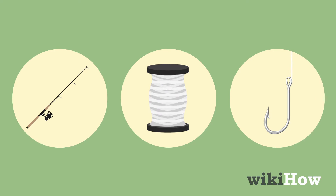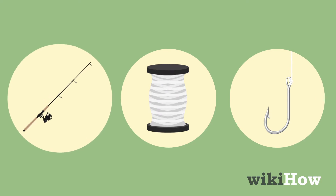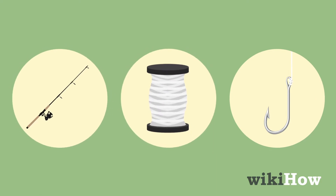Before you head out, you'll need to buy or rent a fishing rod and reel, fishing line and hooks, which you can get at a local fishing shop.